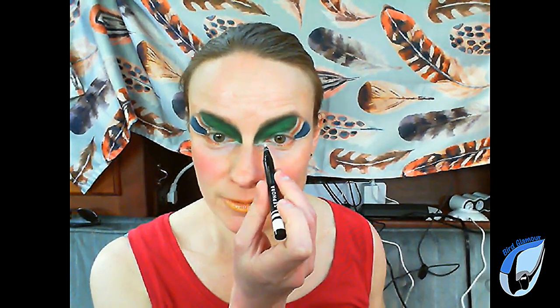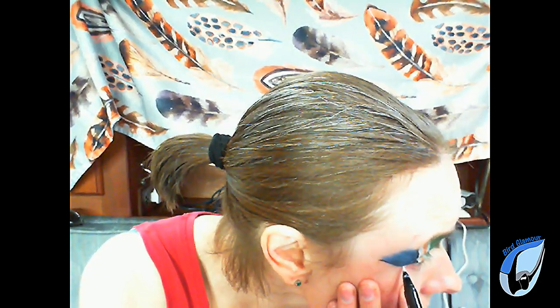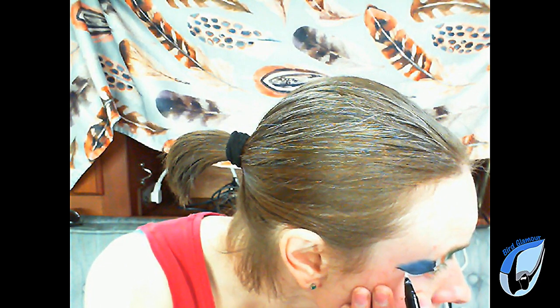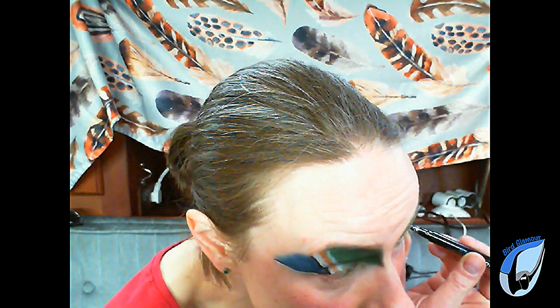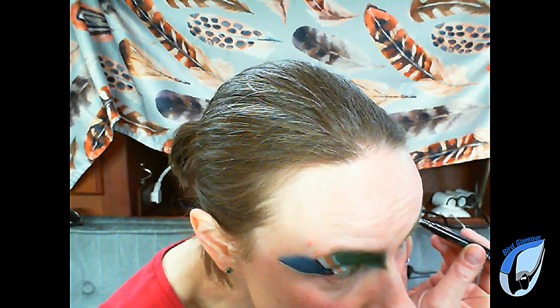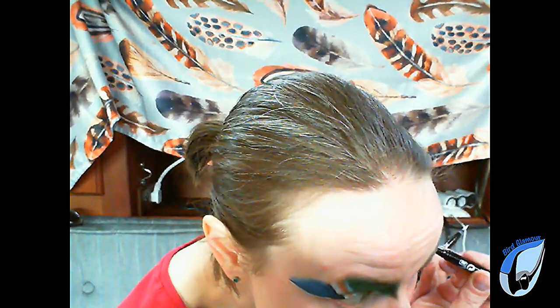Now it's time to add the finishing touches to the Mallard Bird Glamour. For finishing touch number one, I took the Sephora Winkit felt-tipped liner in bone white and added a thin white line from the bridge of my nose to just below my pupil. I know people mean well, but feeding bread to ducks is just a bad idea. Bread contains very few of the nutrients that ducks need, and ducks end up filling up on bread without eating enough nutritious food — it's like replacing proper meals with candy corn and potato chips.